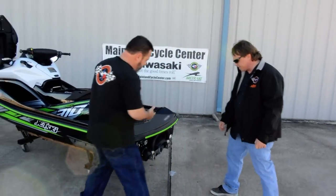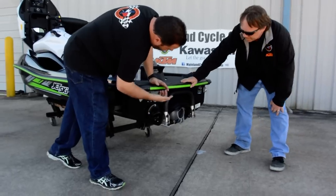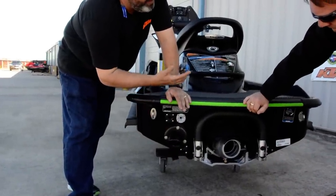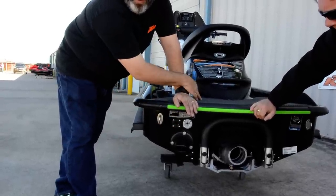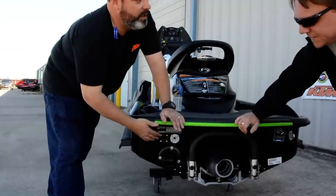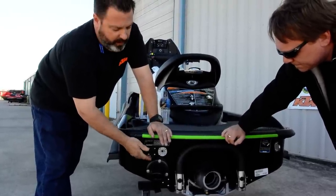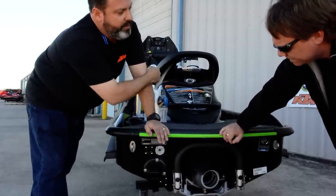When we talk about flushing — this is a 2016 Ultra 310X — on the back here you've got two connections. The black is for the motor. What you'll do is hook your hose up, but you don't run the motor without running the water, and you don't want to run the water without running the engine. You can run the engine for 15 seconds or so without water. So crank your engine up, then turn your water on, hook to the black, and run that for anywhere from 5 to 15 minutes to flush it. A little less if you're in fresh water. When you get ready to stop, turn your water off, then turn the engine off.